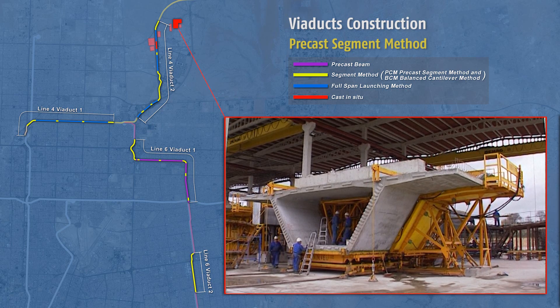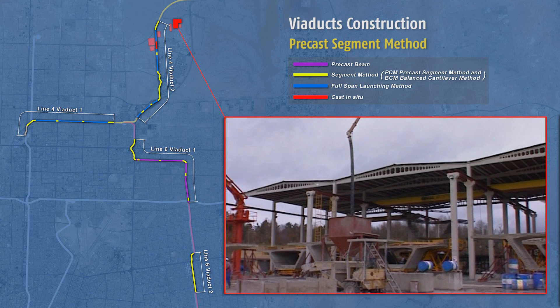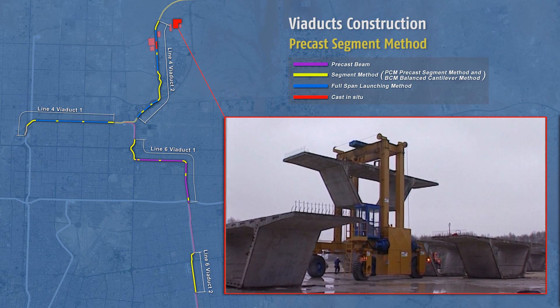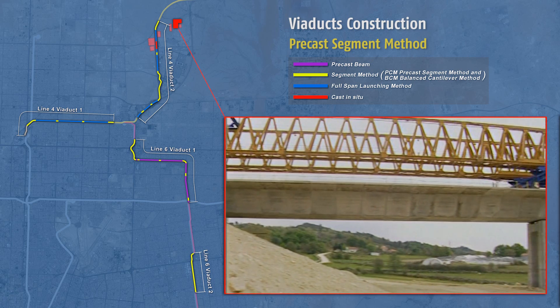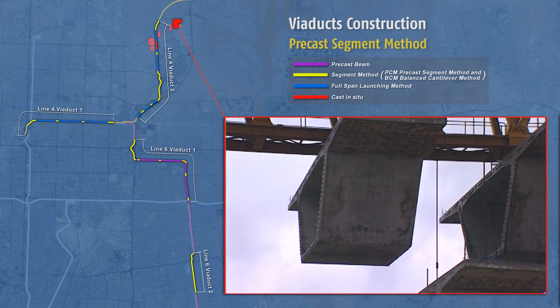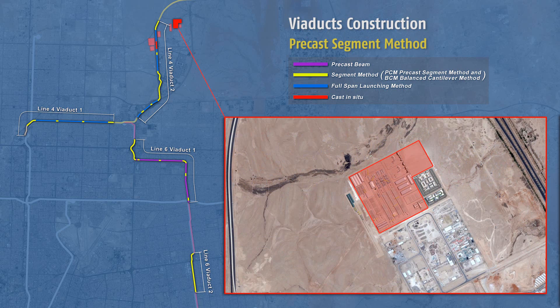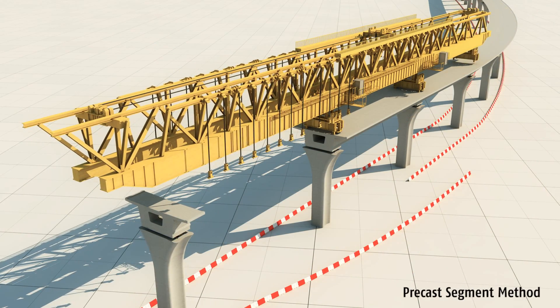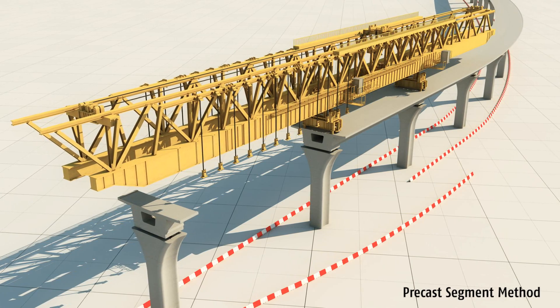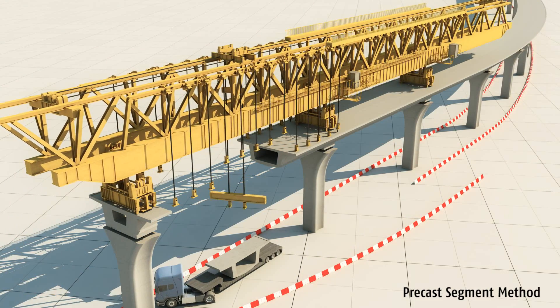The pre-cast segment method is one of the more common construction methods used worldwide on many projects. It is the main method used when constructing viaducts with small curve radius, longer spans than the two previous methods, or when road access is less favorable. The segments are pre-cast in the yard, transported to site by road, then lifted into place by a mobile gantry that awaits them overhead and lowered into final position.